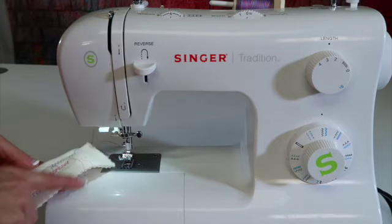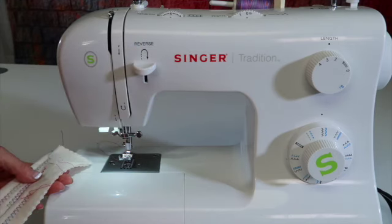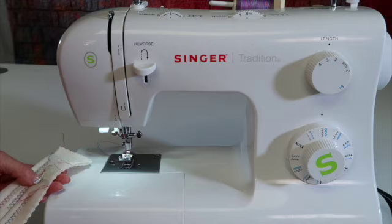Good quality thread can make a difference, so if you are using a low-quality thread, try something a little bit better. You can find quality threads at your local sewing machine store.